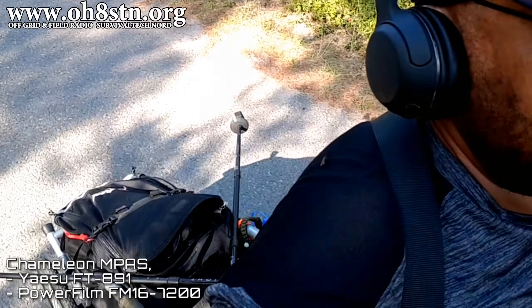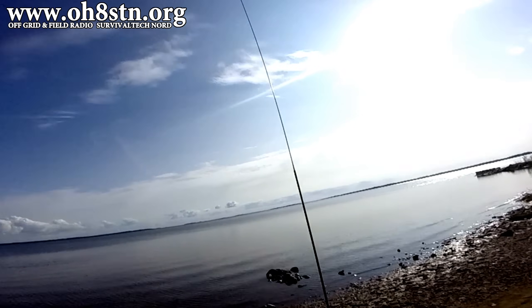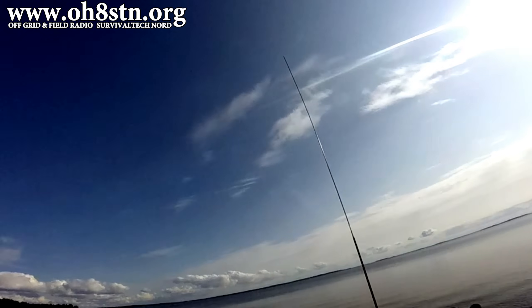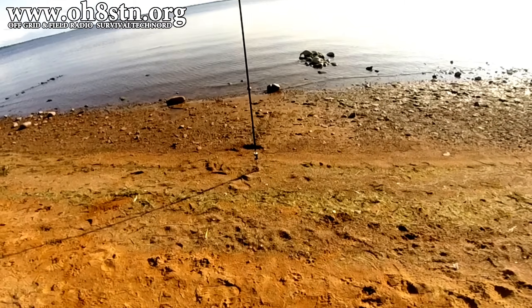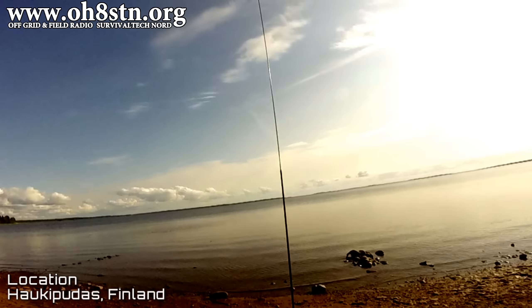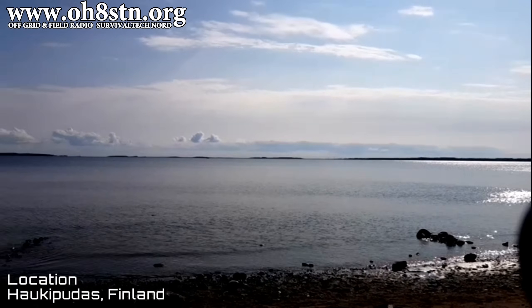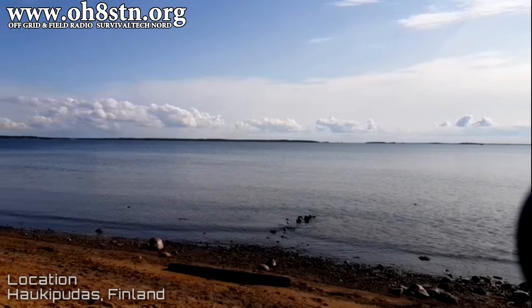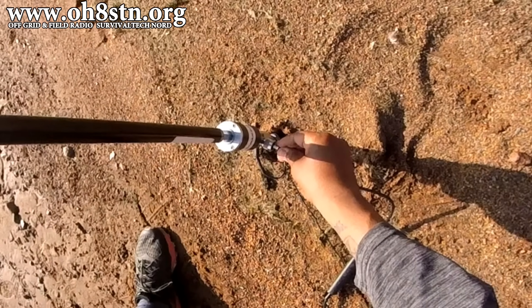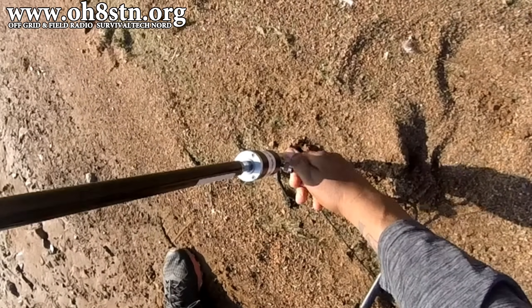Hello guys, Oscar Hotel 8 Sierra Tango November here from Survival Tech Nord. I've had an awful lot of requests for a series of videos showing the easy to deploy vertical antennas I'm using on the channel. The idea is to show the deployment of those antennas along with my radio, my battery pack, my solar panel, and anything else that goes along with the rapid deployment of these antennas. We'll start with the Chameleon MPOS, then we'll move on to other antenna systems from there.